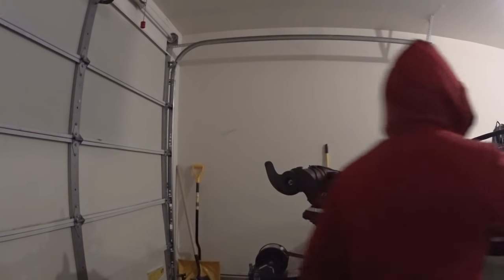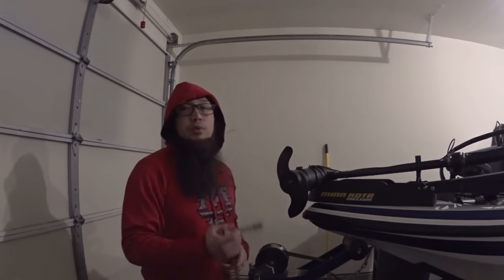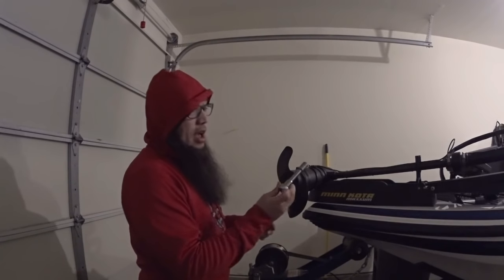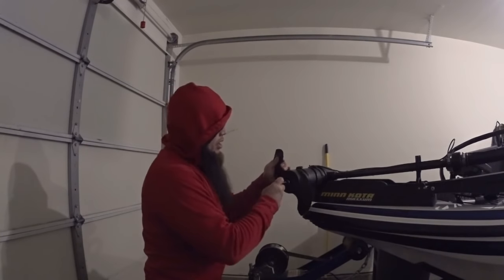If you listen to this motor — I'll press the foot switch — listen to how loud it is. You can hear it, there's a scrape there. So first what I'm going to do is take the nut off. That side nut is a half-inch socket, so I'm going to take it off here.